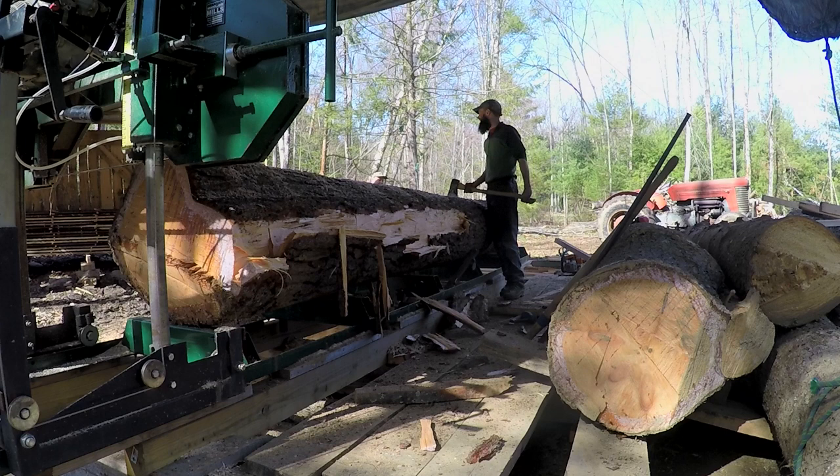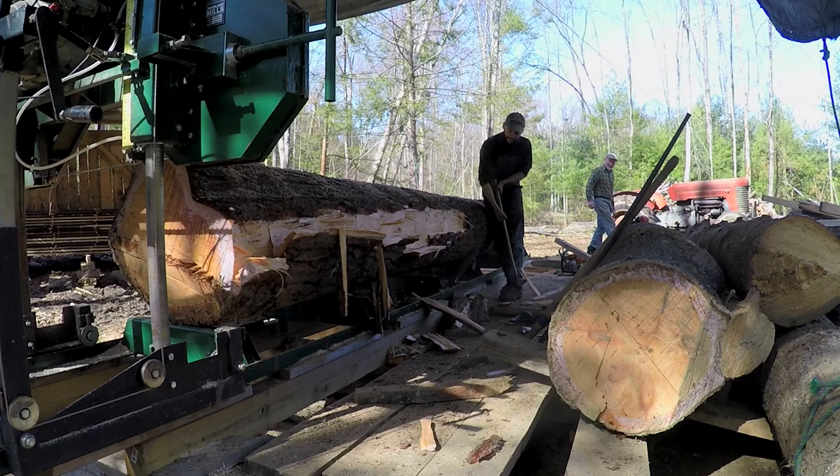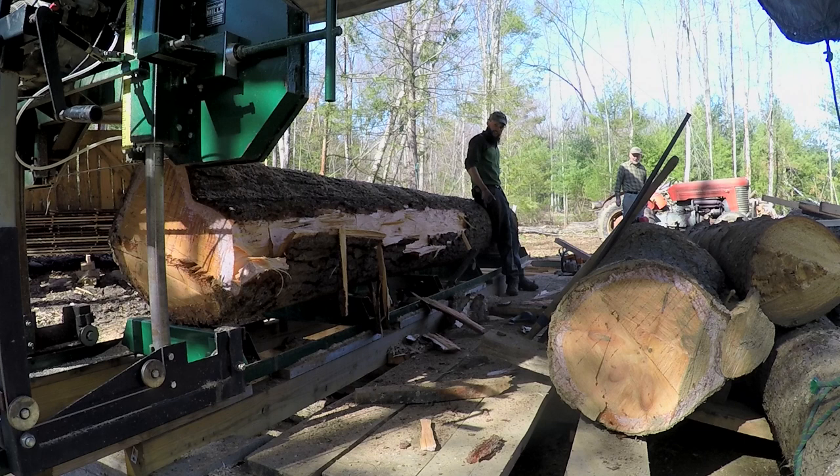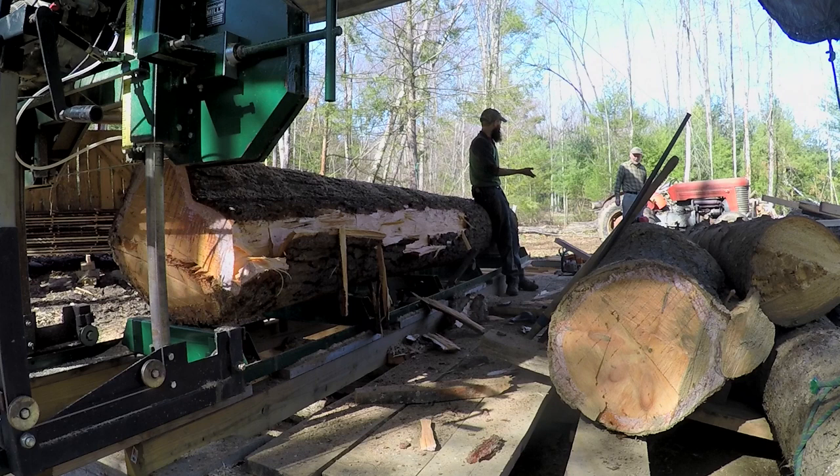It's too wide - it sticks out past the tracks. I need to take about an inch down here and two or three inches down there, so I curved it with the chainsaw. I need a broad axe, or an adze - an adze would work well.